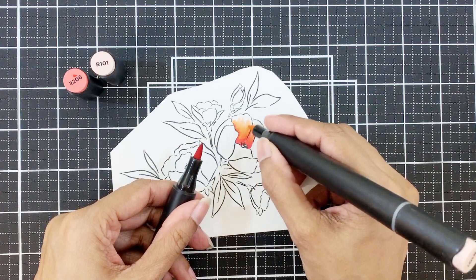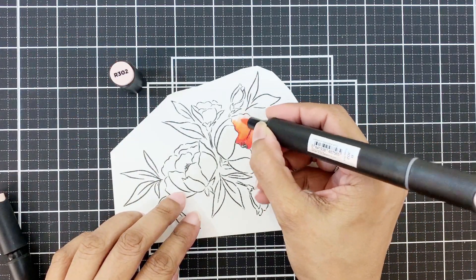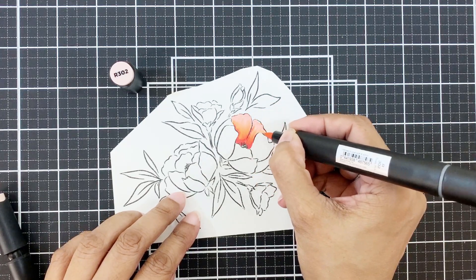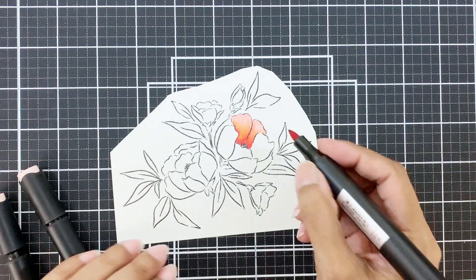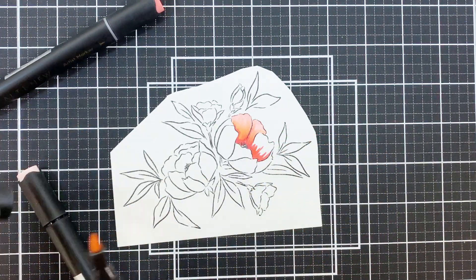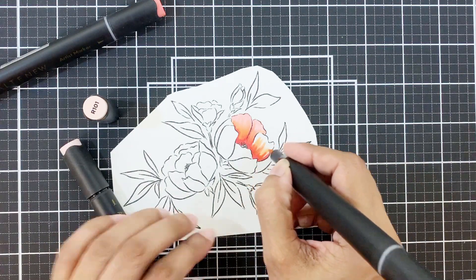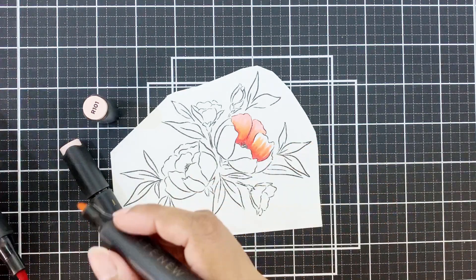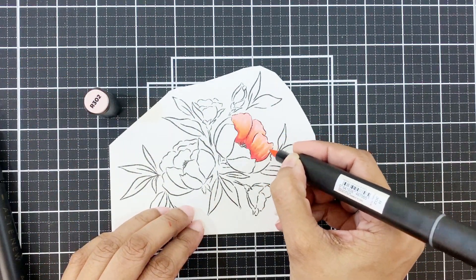I'll start by adding the darkest color first, which is crimson, then peach perfect, and then blend everything with frosty pink. Since this is a very flowy, hand-drawn type of image, we really don't need to be concerned with shadows or highlights very much. There will still be some depth to the flower since we're using three shades — a dark, a medium, and a light. The darkest one I'm going to apply closer to the base of the petals, then peach perfect to give the petals their peachy look, and frosty pink to blend everything.